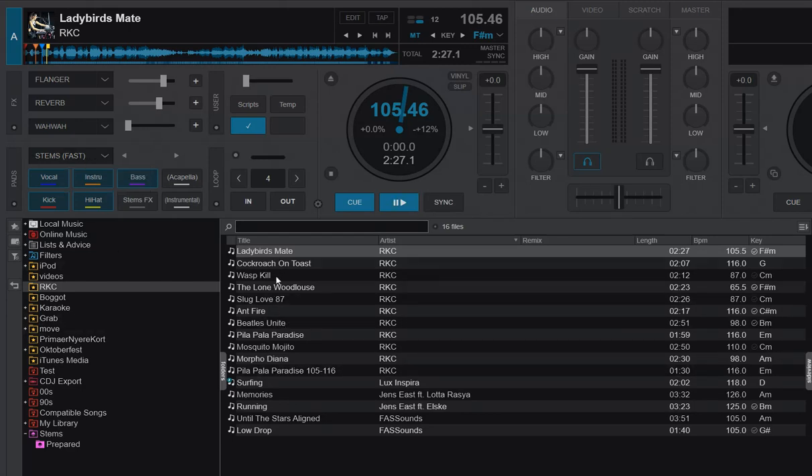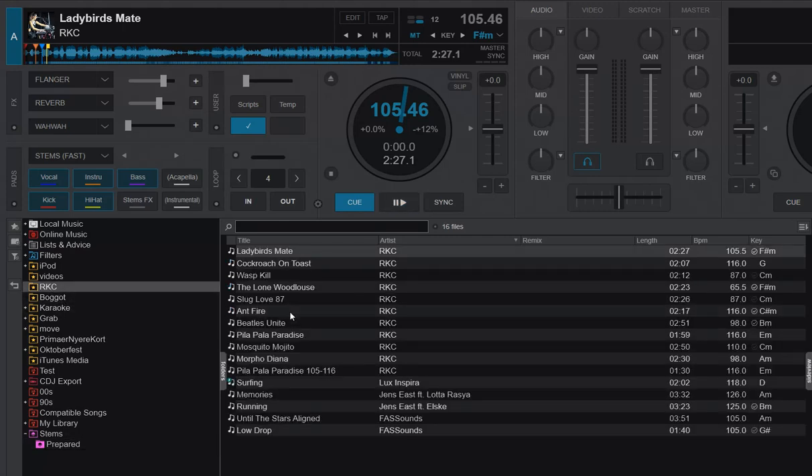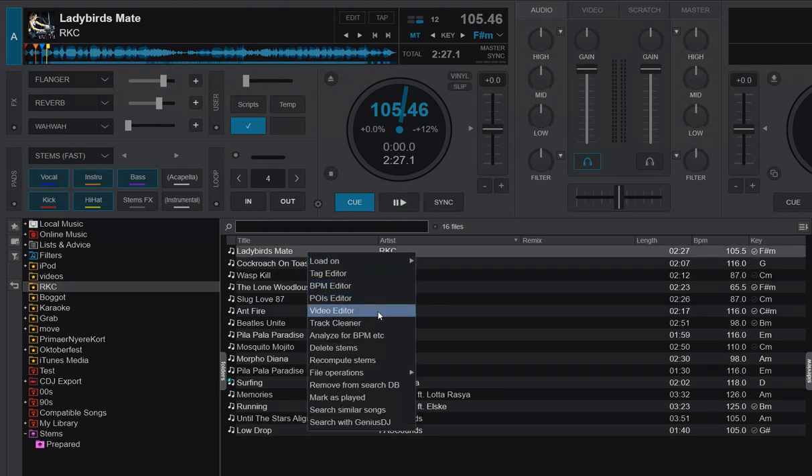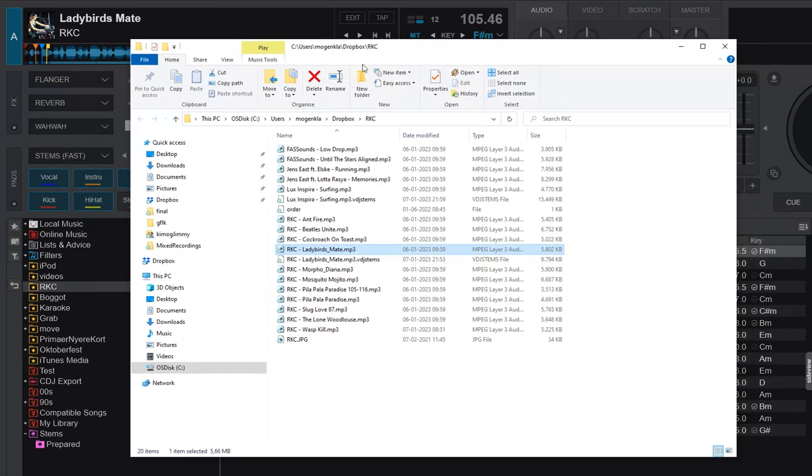I actually have two of them, and if I go down here you can see both — the Lady Bird's Mate one and the Surfing one — and only one of them has a tick. Now, the important part: if I right-click and go into file operations and open in Explorer, you can see the stems files are located as VDJ stems files right next to the track files. That's how they were stored when you do prepared stems.